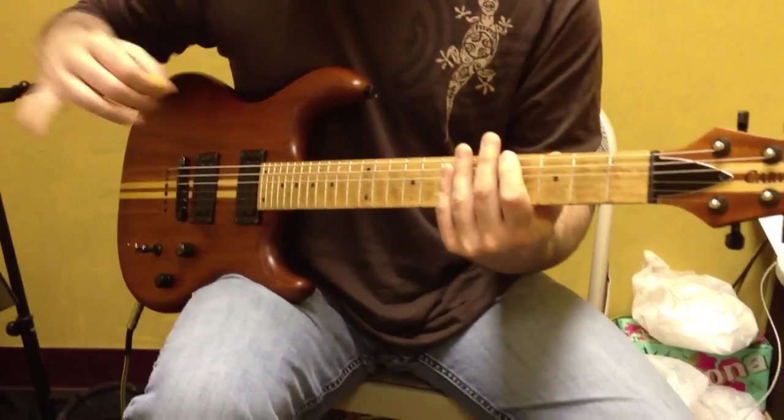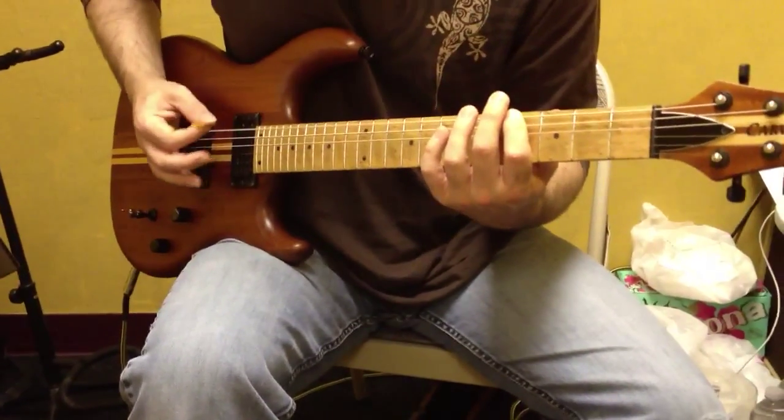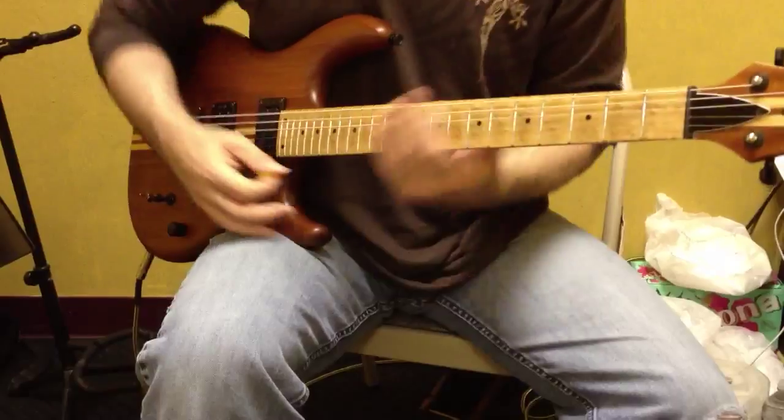Last line, last measure. Eighth is 1-E-N-A-2-E-1-3-E-N-A-4-N.